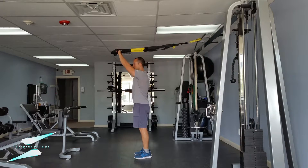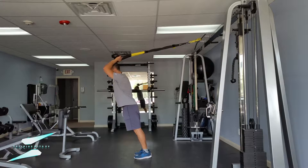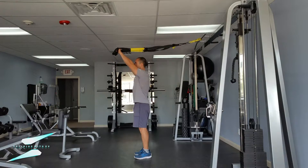You're going to lock your arms into place, bend only at the elbows, and then extend the elbows until they're straight.